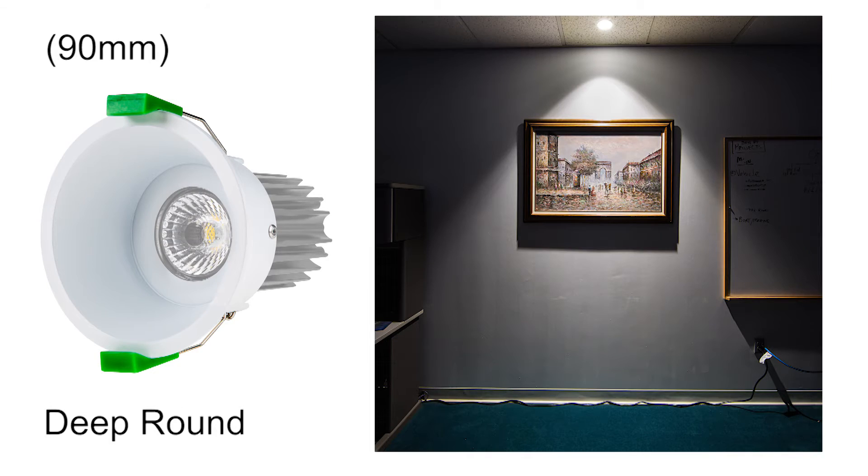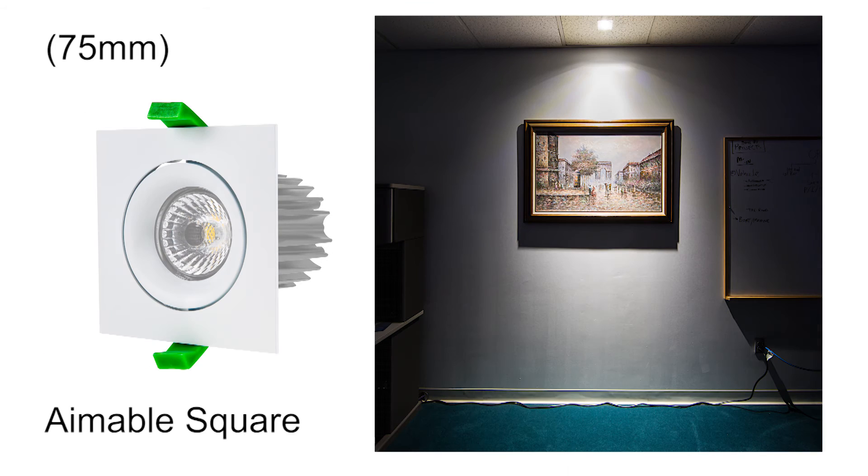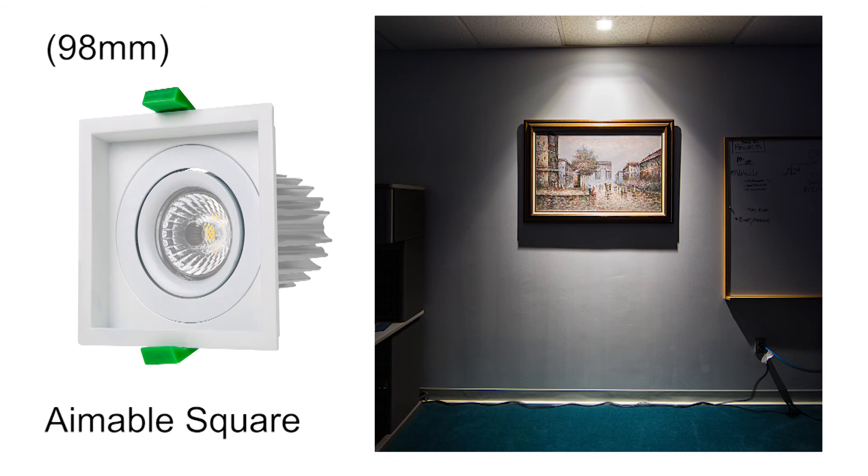Options include deep round, aimable round, deep square, aimable square, and double square.